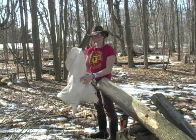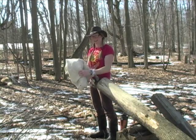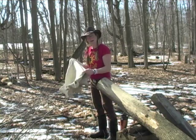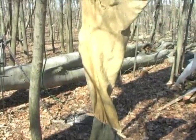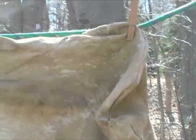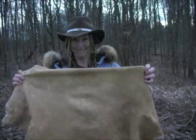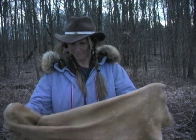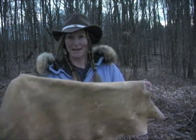I'll tell you, I'm pretty excited about my hide. I think it's almost nearly dry. The next step for me will be to smoke it. It's my finished buckskin — I'm so excited. It's still pretty smoky smelling. I'm gonna make some moccasins. Turned out great.